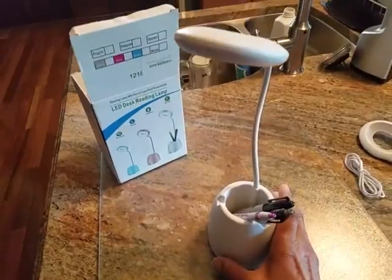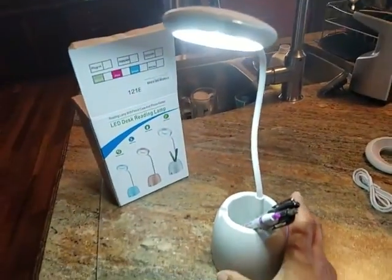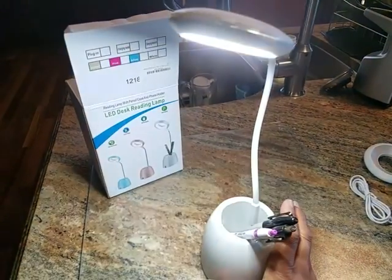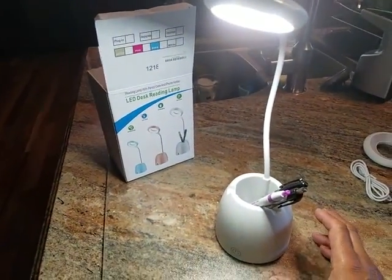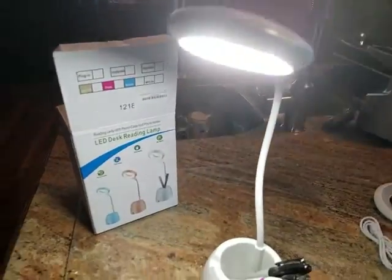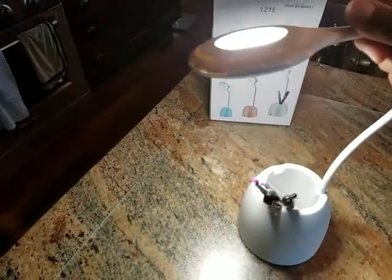You have white light, warm light, and I'm not sure what the third one is, but you have it — I think it's the white and the warm combined. But it's a cute little light and it's very, very flexible.